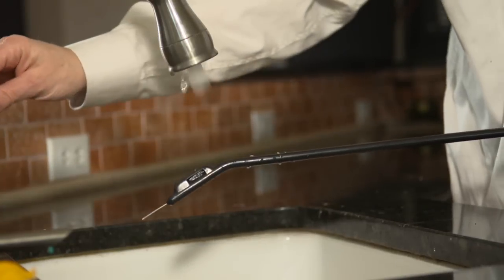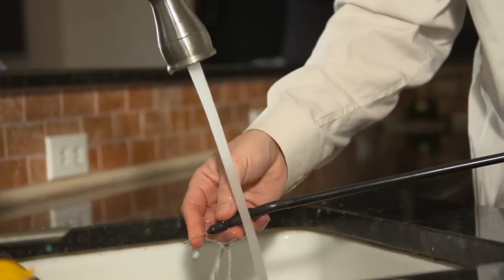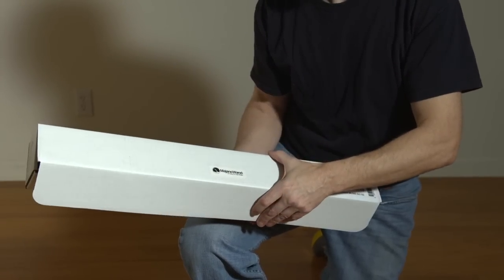When you are done, make sure to rinse off the submerged part of the wand with warm water. Dry it, then put the point cap back on. I like to store it in the box that it came in, to protect it for the next time I need it.